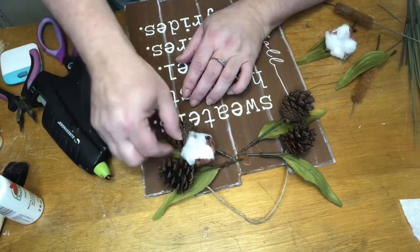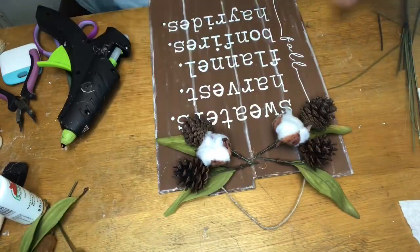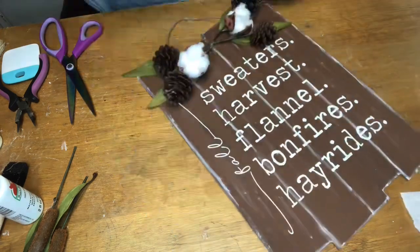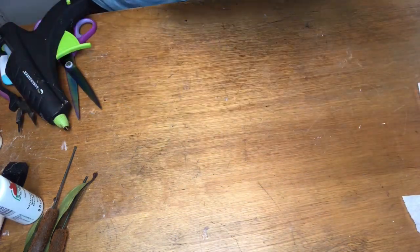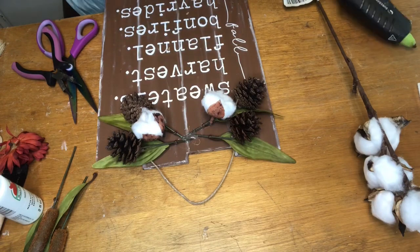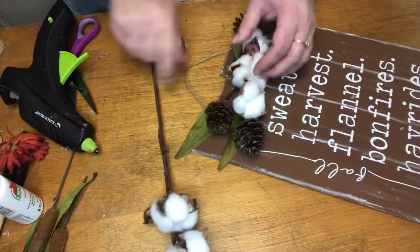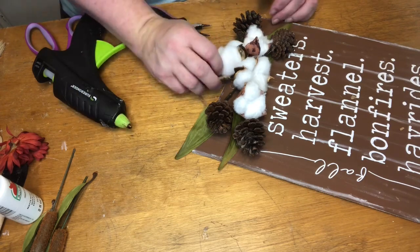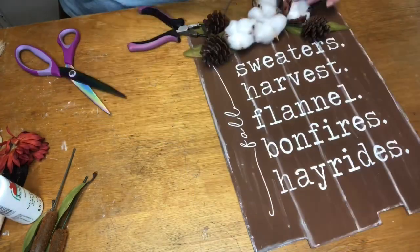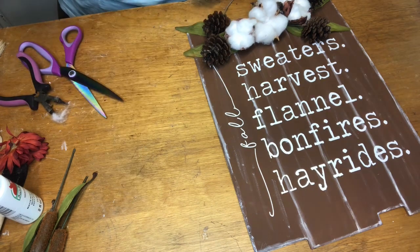Then I'm just putting in some fall floral — I've got some leaves, some little pine cones, and also these cotton stems. The cotton actually came from Dollar Tree, and so did the pine cones. They really have some pretty nice florals this year for fall, all at Dollar Tree. I'm getting those all finished off and putting a few more up top to cover the glue. I really think this turned out cute — I ended up loving it even though I wasn't sure at first.